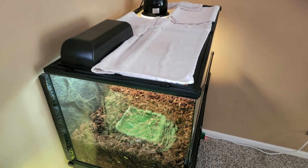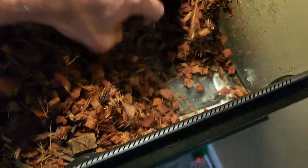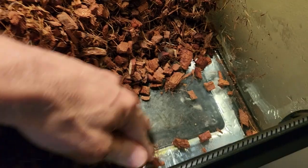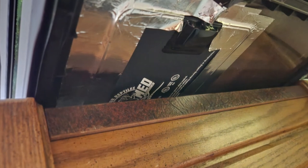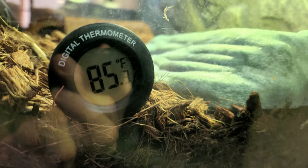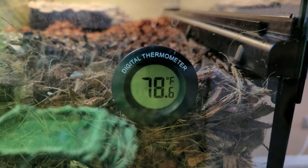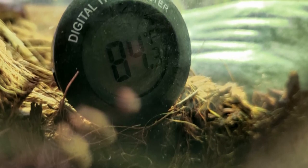Along with heating the terrarium from above with lighting, it is also important to give your turtles a heat source from below. On the hot side, I use an under-the-tank heating pad. It comes with a sticky side to adhere the pad to the glass, but the sticky substance eventually wears off, so I use professional grade foil tape to keep it permanently in place. The under-tank heater is also connected to a rheostat, which can adjust the heat manually. I have it set to high, which gives a reading of around 85°F on the hot side. The cold side should read no less than 75°F. Both temperatures should be read right at the turtle's ground level directly above the substrate.